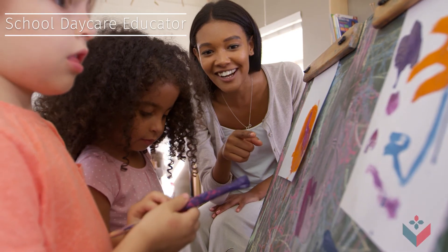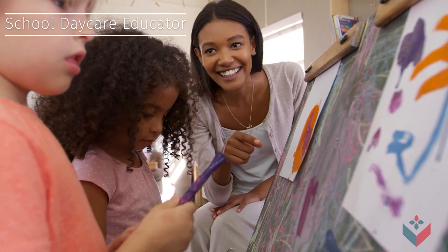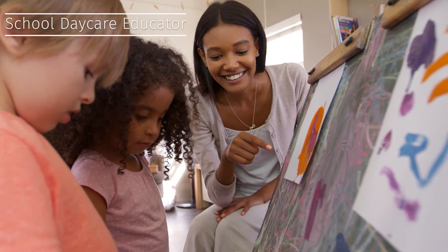So if you love children and want to make a difference in their lives, this is the program for you. Join us today and let us take you from learning to earning.